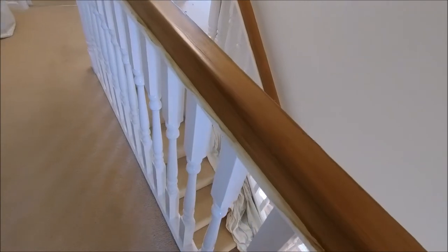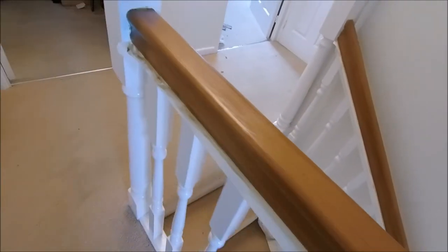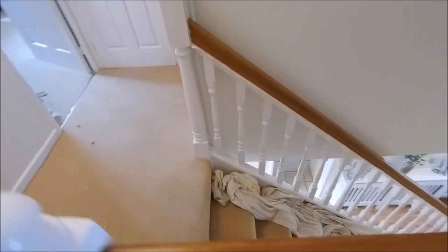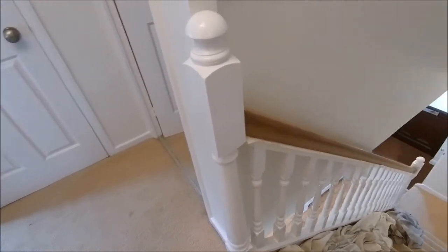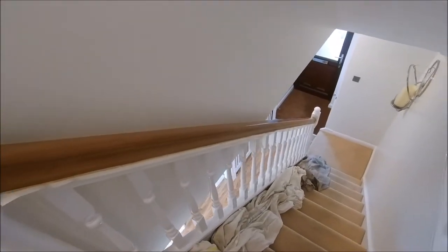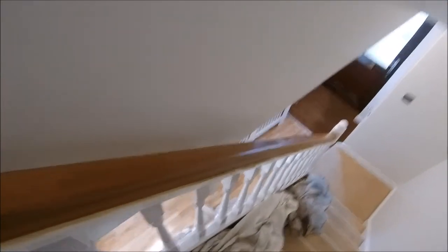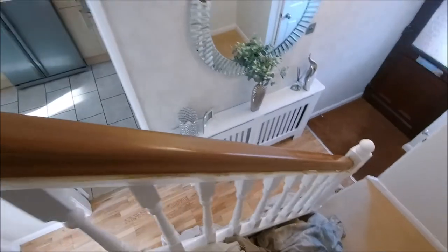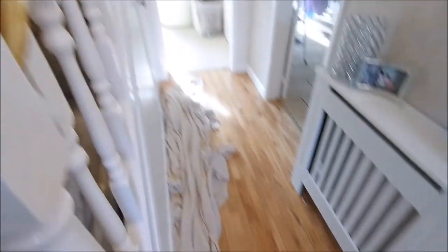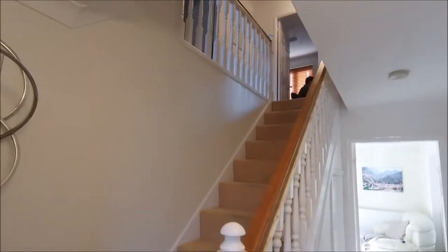There we go, ladies and gentlemen — that is coat number three, and I think the rest of the effect will now be given by a good beeswax polish. Looks good. Probably a little bit darker than we intended to go but I think it looks really classy. It kind of matches the doors, matches the coil matting. The finishing part — ignore all the decorating rugs and stuff like that. I think we're about there.